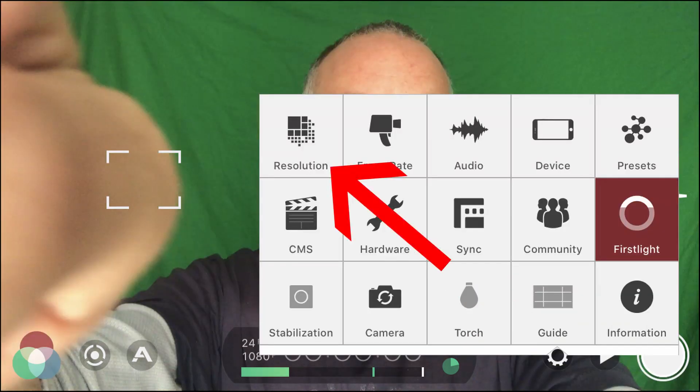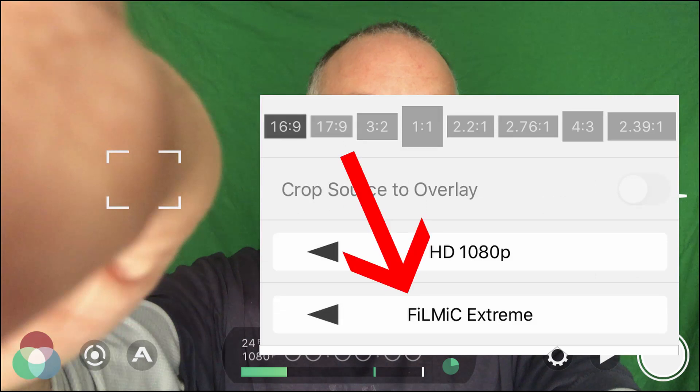The first setting we're going to change is in Filmic Pro. We're going to go into the settings and switch the quality to Filmic Extreme. This is going to give us a much bigger file size than the file sizes we've been working with, but we haven't been recording things that are very long, so file size has not become too much of a problem.